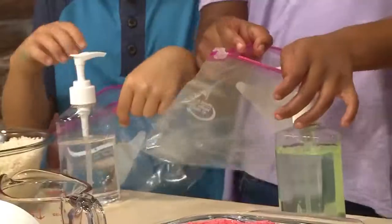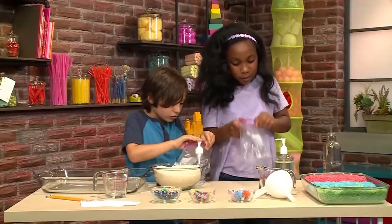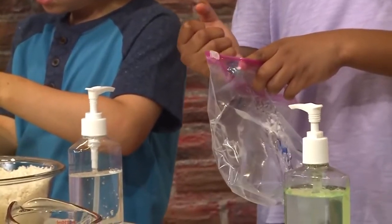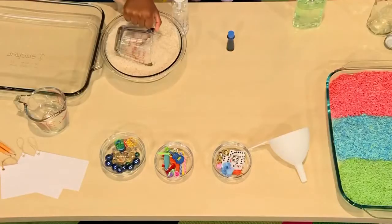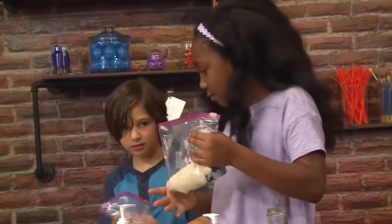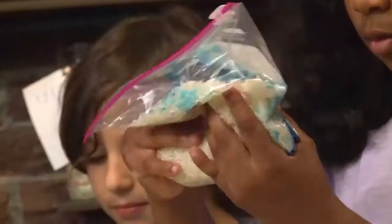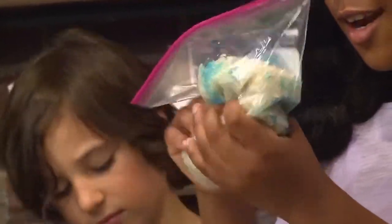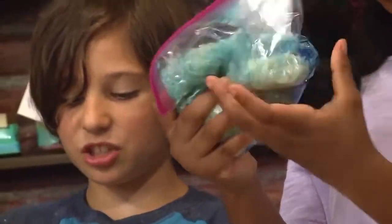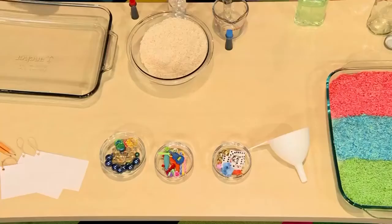You're going to first need a plastic bag. Put in four to five pumps of hand sanitizer. I want to make my rice red, and I'm making mine blue. Then put in four to five drops of food coloring — one, two, three, four. Then put in a cup of rice. Zip your bag and then swish the rice around really nicely. Mine is all red now! Mine is blue. Then you need to dry your rice, which will probably take an hour. You could just pour it into a bowl.